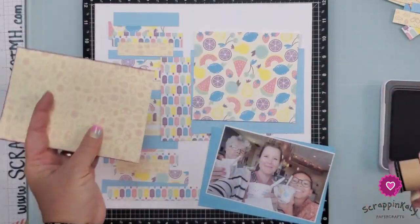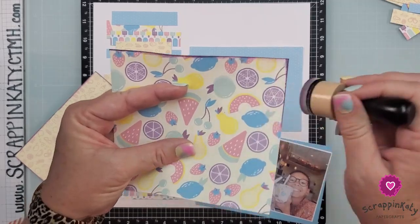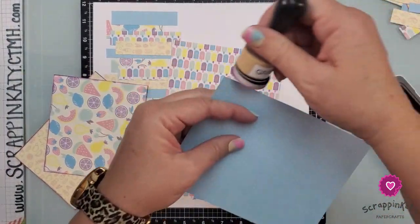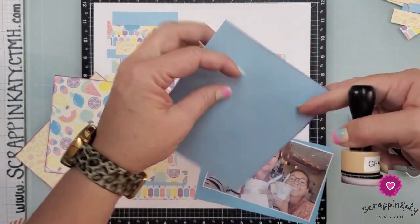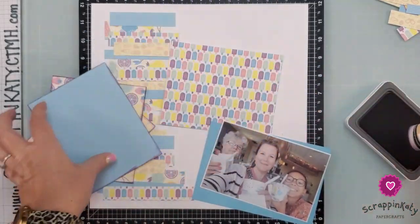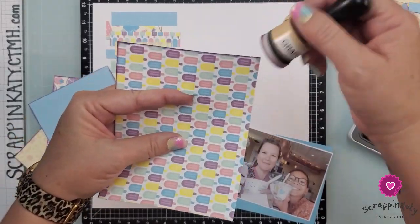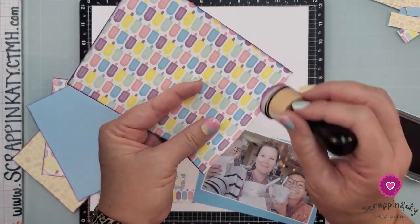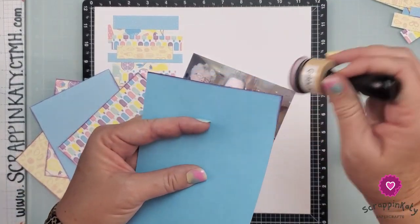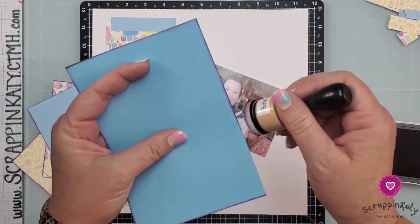I'm definitely going to have to do some ink distressing around those edges to bring them out since they're kind of blending in. I tacked these down off camera, so there's no ink distressing on those, but I think it'll be okay. I'm using grape ink — it's one of those inks I've kind of been sleeping on. I've owned it as long as it's been around, but I've just recently started using it and it's really become one of my favorite inks, especially for stamping. I'm inking all the edges, and this cardstock piece came from that center piece I gutted.